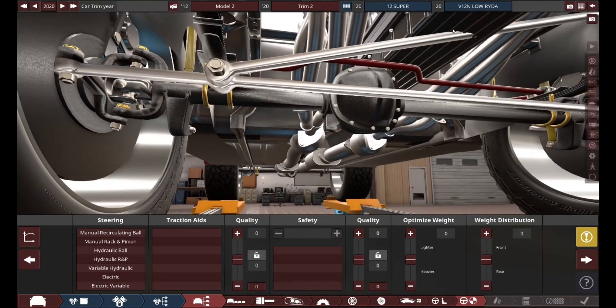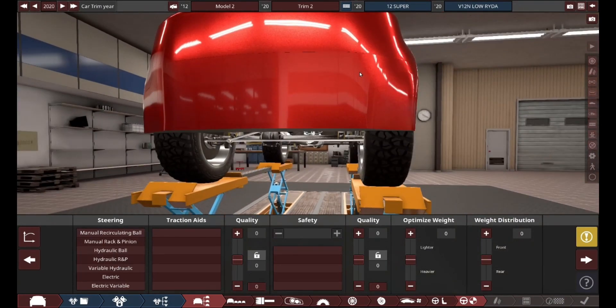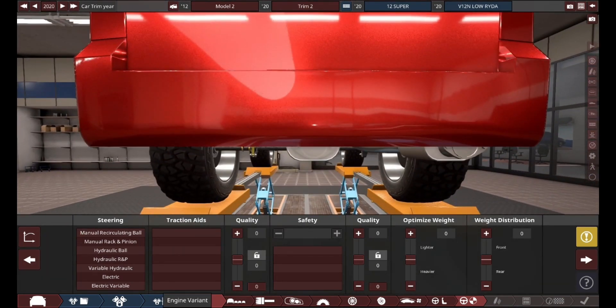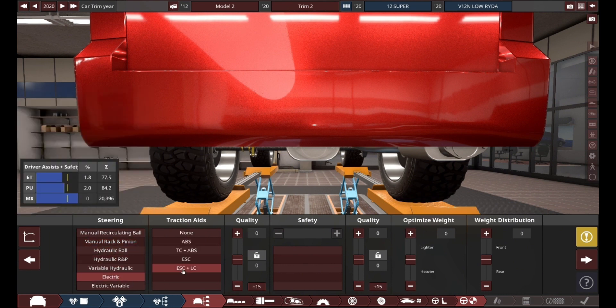That is the glorious engine in there — a 600 horsepower V12, 9 liters. This thing is going to be awesome. Truly awesome. I want to give this thing a reliable steering system that's good for off-roading.